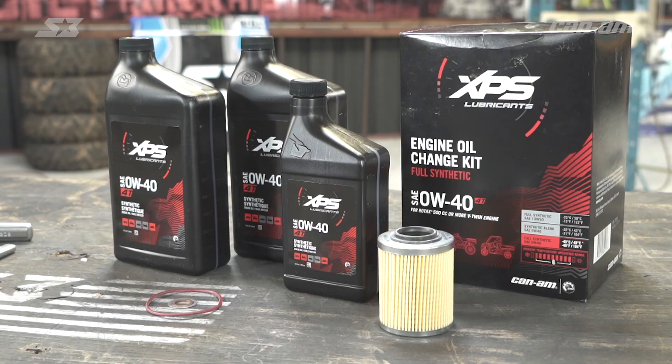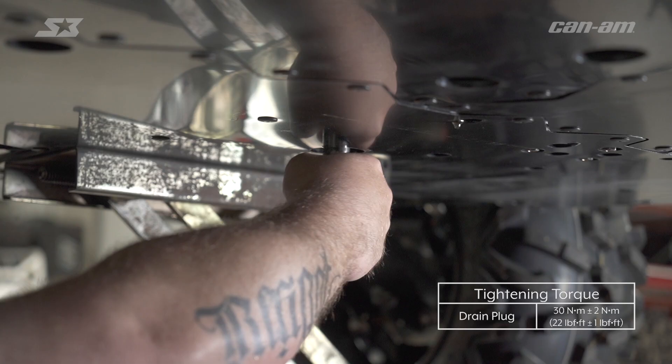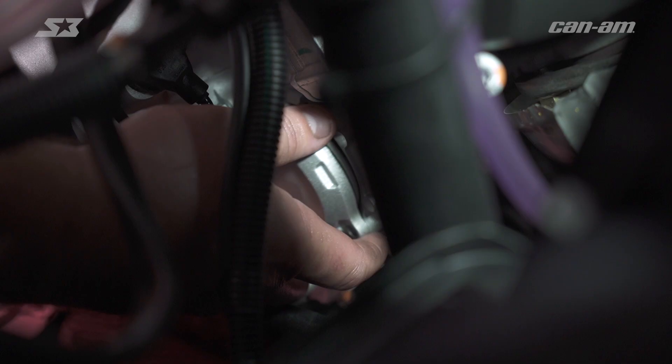When you're pulling your drain plug out, it's kind of tricky to tell, but there is an O-ring on it. If you're using the XPS kit, it's going to have a new washer, so go ahead and install it on the drain plug. Also, you want to get all the metal shavings and gunk out of here, and then go ahead and torque the drain plug down.